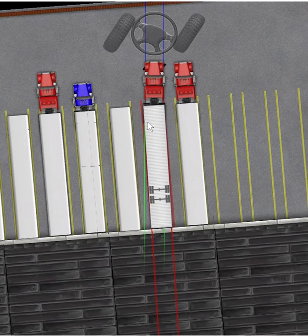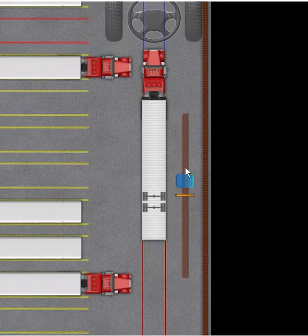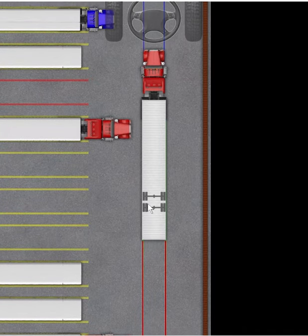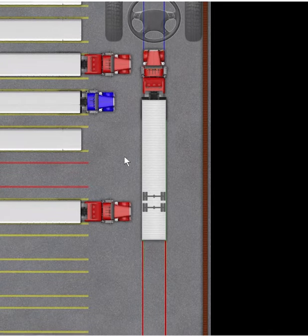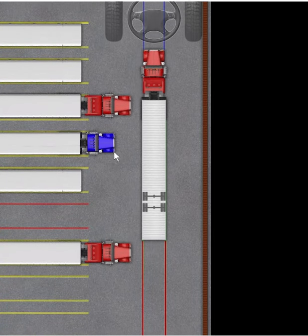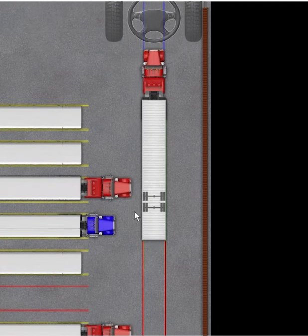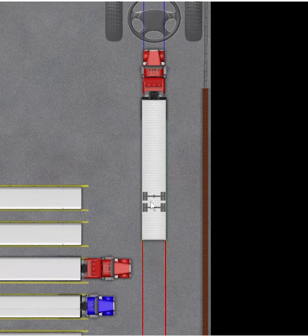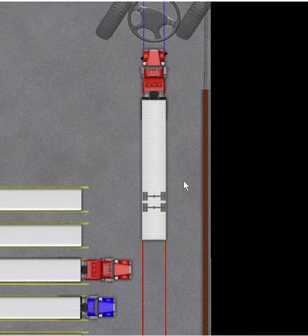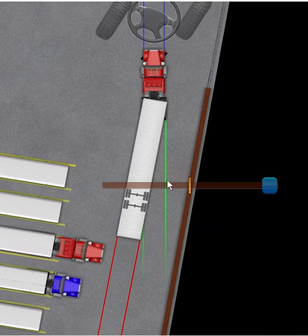I'm going to do it one more time — I know I can do better. So we're going to do a straight 90 and I'm going to try not to think too much about it. My main goal here is to get my axles — by the time they get to this part of the blue truck — hugging it right there. Then I'm going to go ahead and just jackknife hard, but not for too long because if I do I'll end up in the wall. I just want to start it off pretty hard.